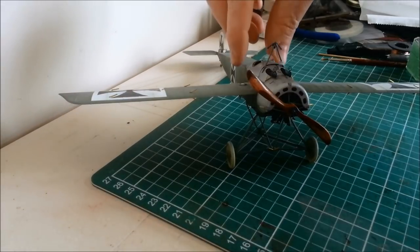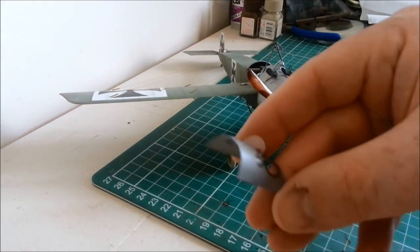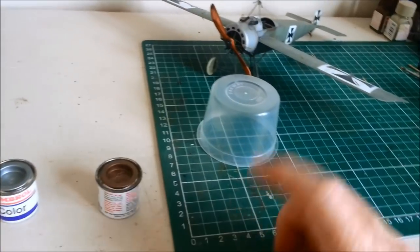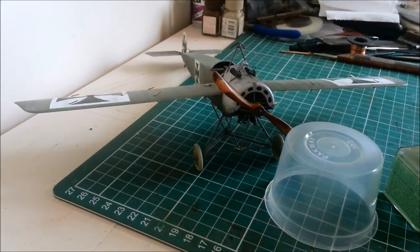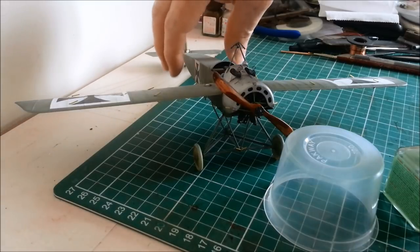So time to fix the anhedral. My plan is to take off the little cockpit canopy, use a couple of tins of Humbrol and some Tamiya extra-thin cement. I'm going to put it upside down on this and hopefully the wings will get weighed down.